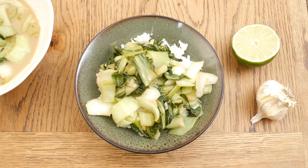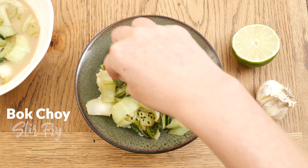Hi, my name is Katrina. Welcome to The Organics Channel, where every week we get together in the kitchen and we create healthy and delicious recipes. Today, we're going to be making bok choy stir-fry.